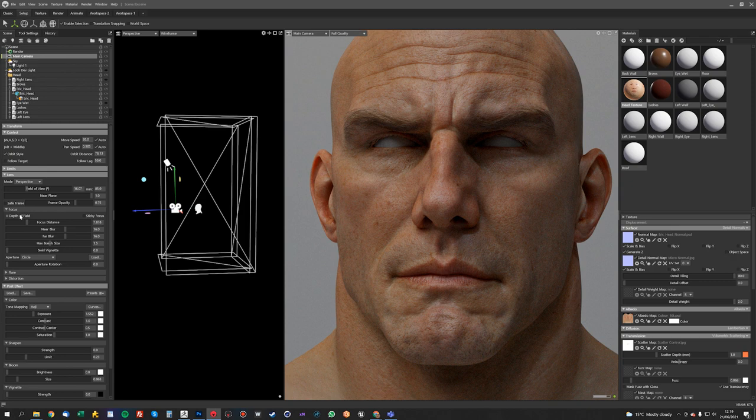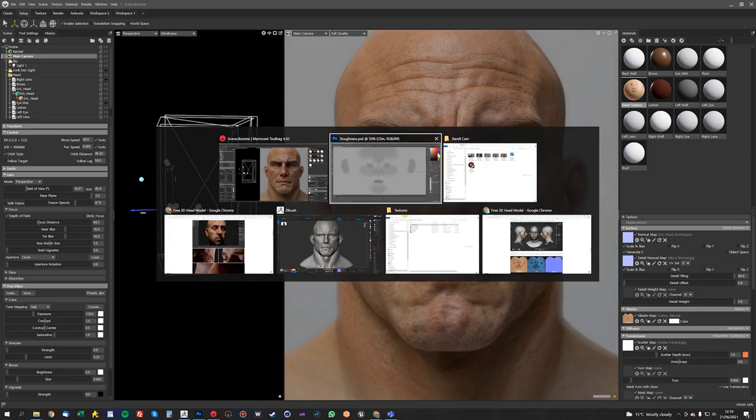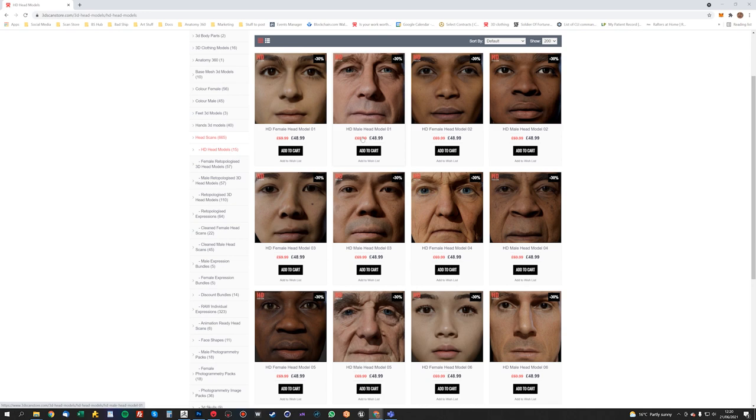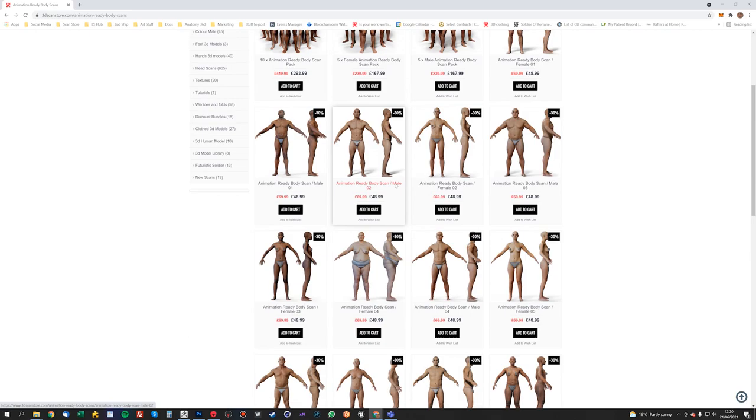Let's turn the Depth of Field back on and have a quick look. Cool, it's looking pretty good. So now I'm going to have a look at the eyes. I'm going to use some eye assets from the scan store — specifically the eyes that are part of the HD head scan models, which are also available on the animation-ready body scans.